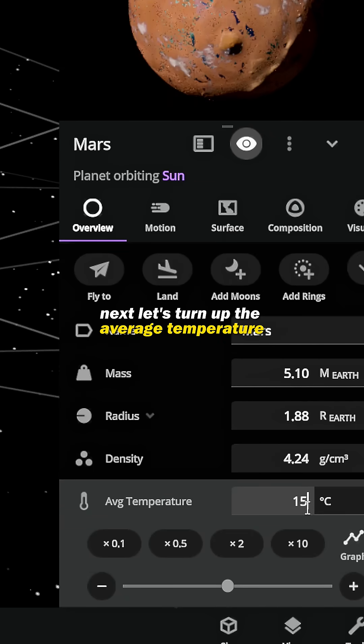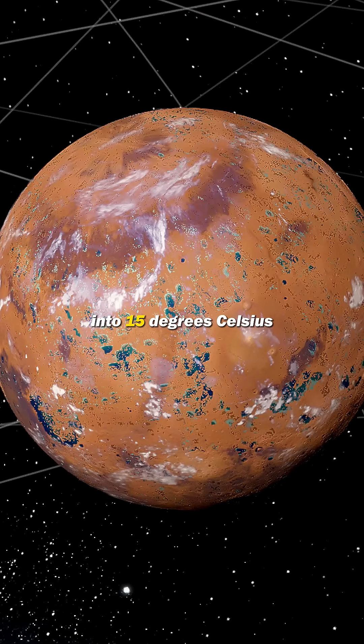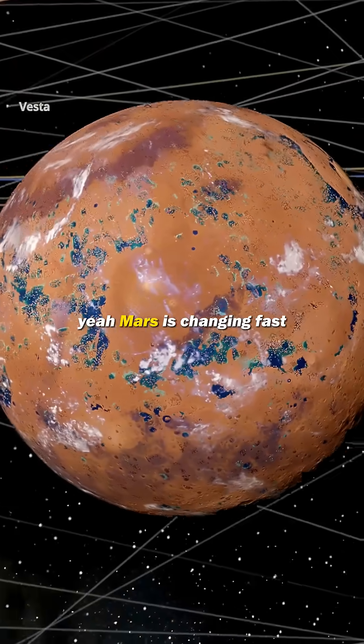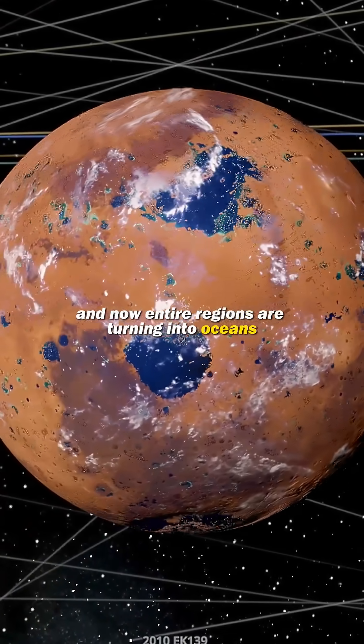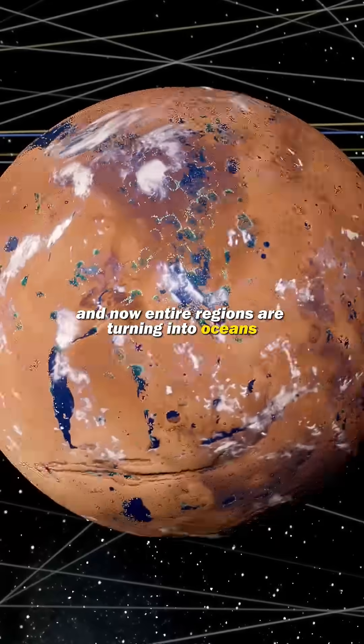Next, let's turn up the average temperature to 15 degrees Celsius. Mars is changing fast — the ice caps are melting, water is rushing in, and entire regions are turning into oceans.